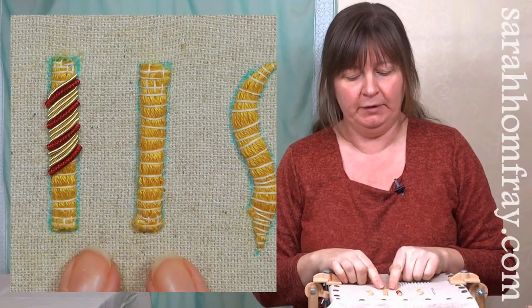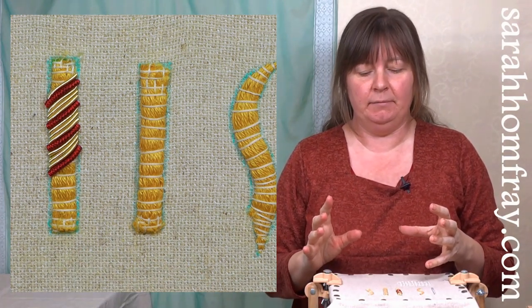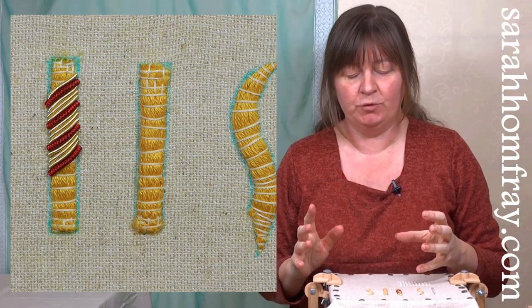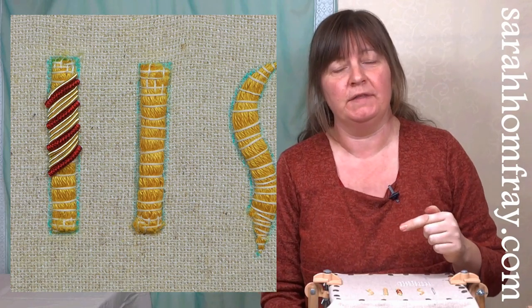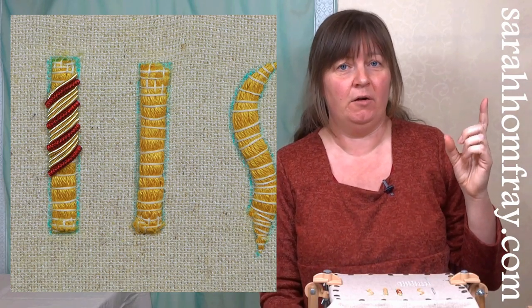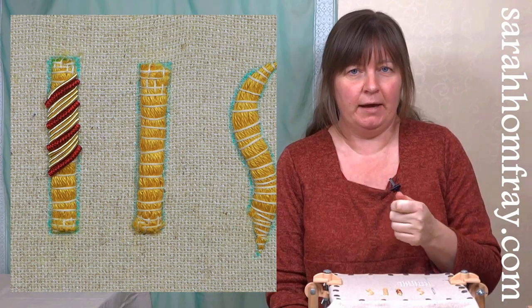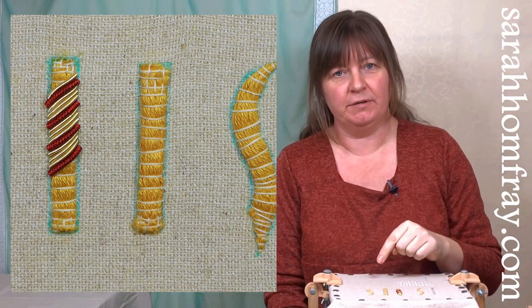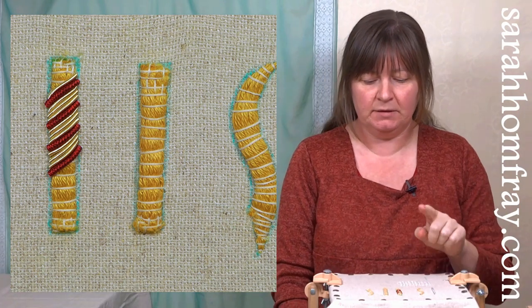We're going to practice on this little sample. This is quite a technical technique for gold work. If you haven't tried cut work before, we do have another video on our golden daisy project - it's a little bit simpler with flat cut work on just a few pieces on the leaves. It's worth having a go at that first before you tackle this.